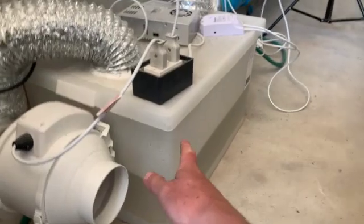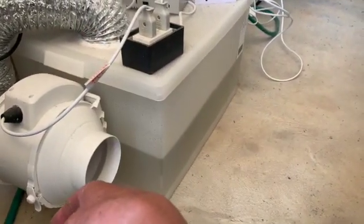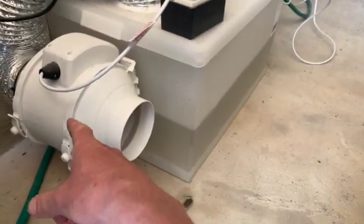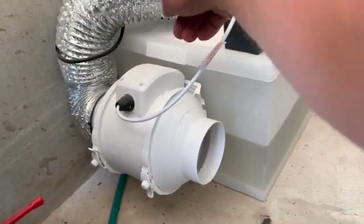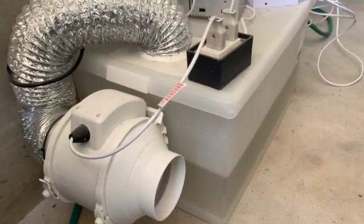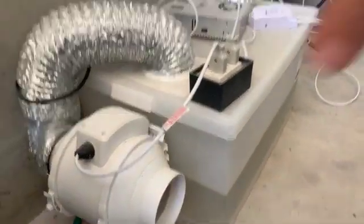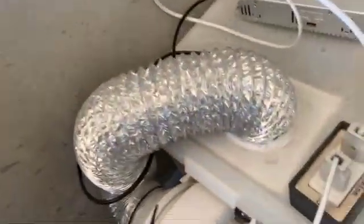We've got a 60 litre plastic tub with a lid that you can lock on. I would suggest that you want a 60 to 100 litre tub. Then there's the 4 inch inline fan here, with 4 inch ducting going from the inlet fan into the lid. What I did with the lid is I got a 4 inch core drill, cut a hole in the lid, and then siliconed in some vents which I'll show you on the inside when I open up.